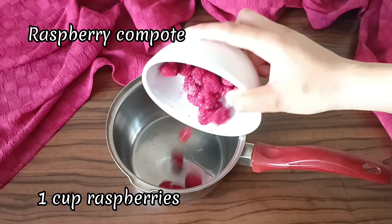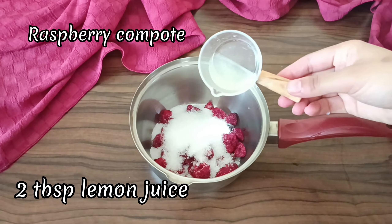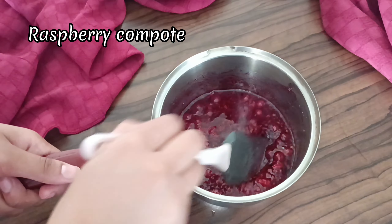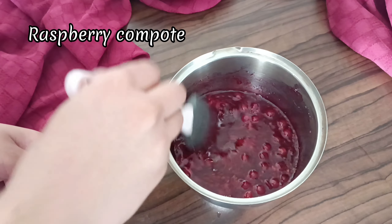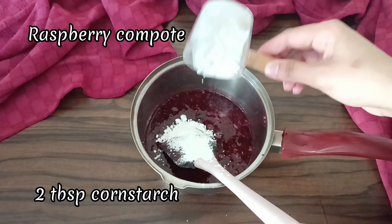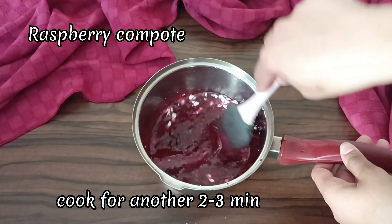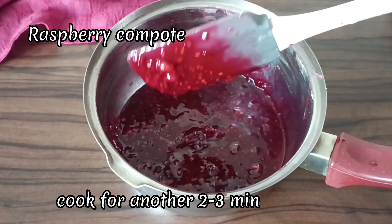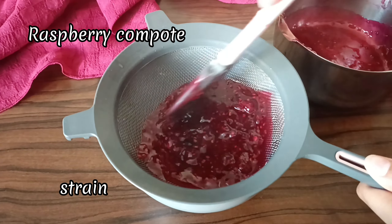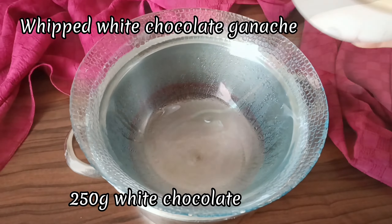Now let's make the raspberry compote filling. In a small saucepan, combine together the raspberries (fresh or frozen), sugar, and lemon juice. Cook this on medium-high for 2 to 3 minutes while crushing the berries. Add in the cornstarch and mix thoroughly so that you don't have any lumps in your filling. Cook for another 2 to 3 minutes. Now we're going to strain this so that we have a smooth filling. Make sure to refrigerate this until it's completely cool before using on the cakes.